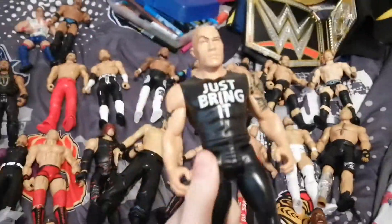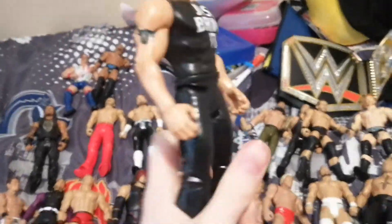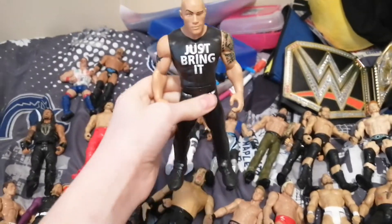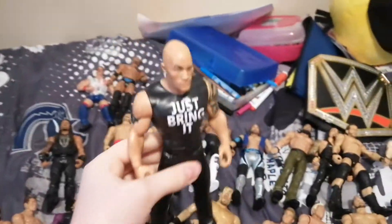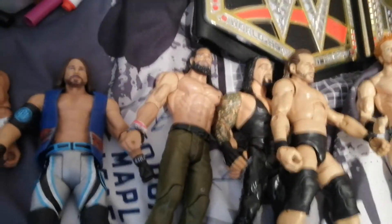We have the Rock again, in a smaller form. It was from Nolarama, it was $5. So yeah, it's a tiny bit smaller.